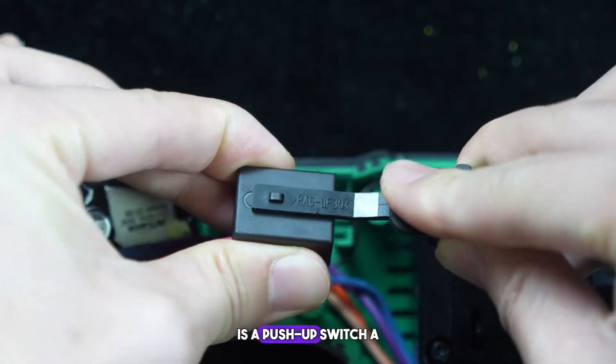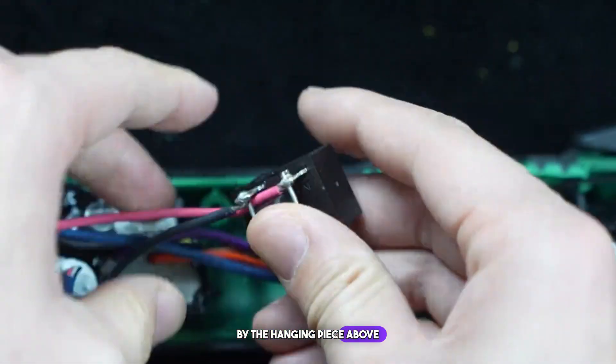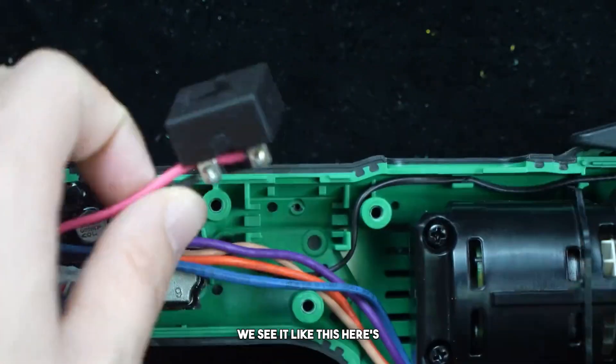Looking further up, there is a push-up switch. Conduction is carried out by the hanging piece above. Here's how a push is made — you can see it clearly like this.